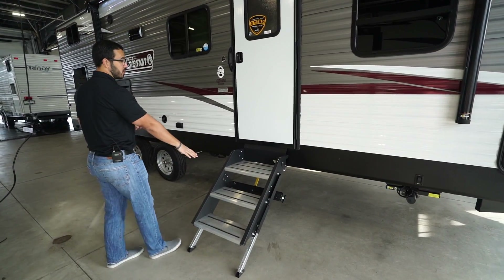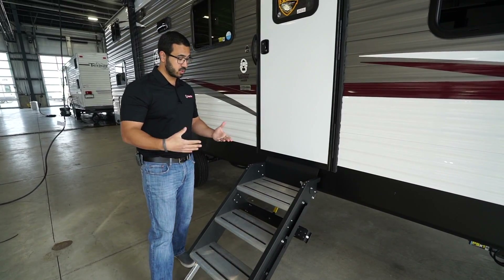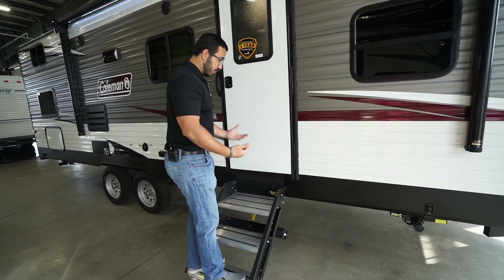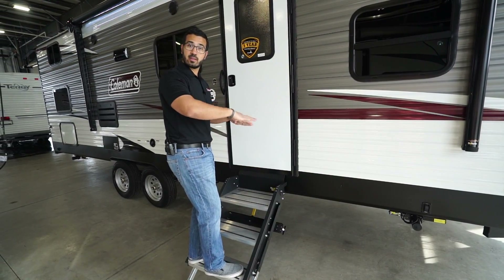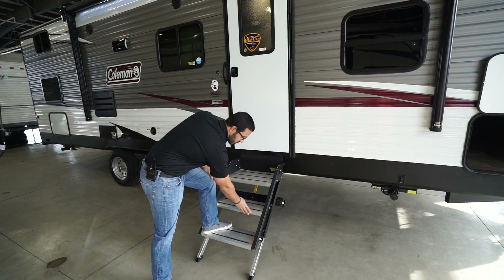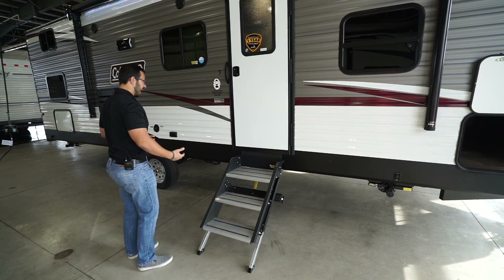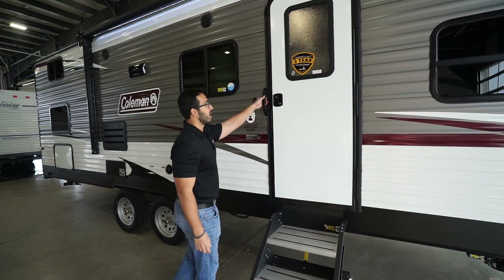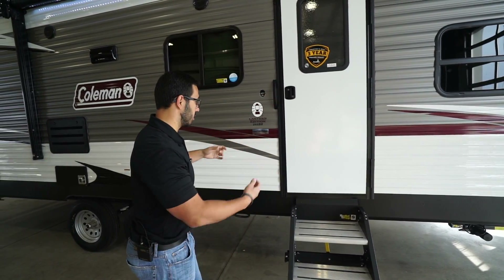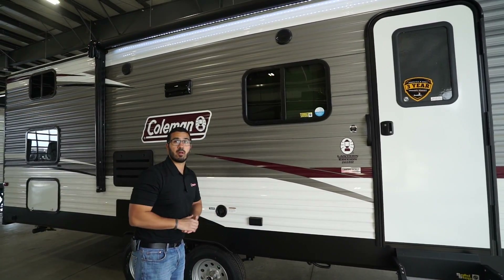A little further back you have the solid step system. A lot of manufacturers are going to these steps for good reason — they're exactly like the name says, very solid. I'm over 200 pounds and I can jump up and down on them and the steps don't flex; they don't have that springboard effect like classic fold-up steps do. You also get aluminum treads that will stay looking nice and won't rust, with grip tape for added traction if it's wet. There's a little grab handle to help you over the last couple of steps. There are also two outside speakers connected to that multimedia center inside.